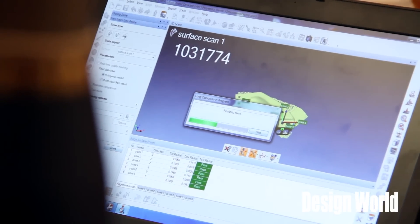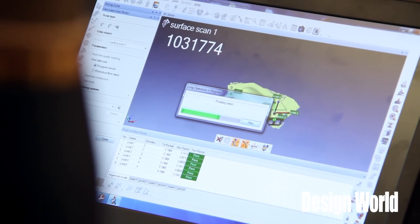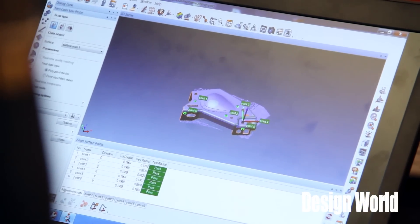There are a couple things we can do with the captured data. One would be reverse engineering activities — if I have a part with no math data, I can capture that geometry and get into CAD right away and surface a model from it. What we have set up here is for dimensional inspection, where I take the point cloud data and overlay it on top of an existing CAD file to see the differences.